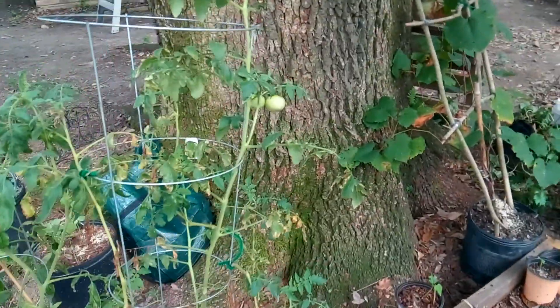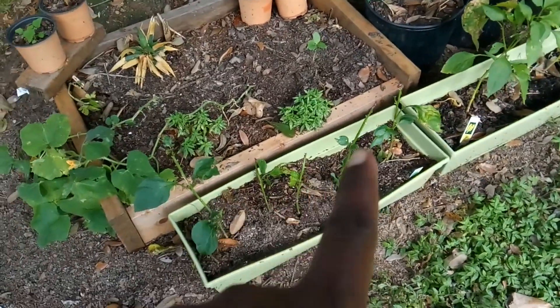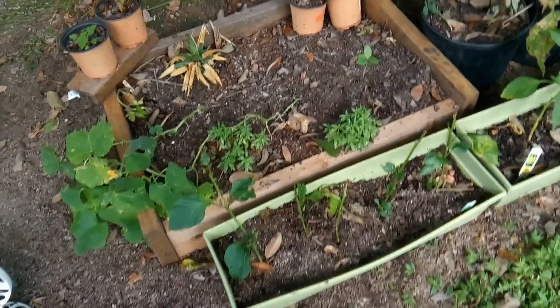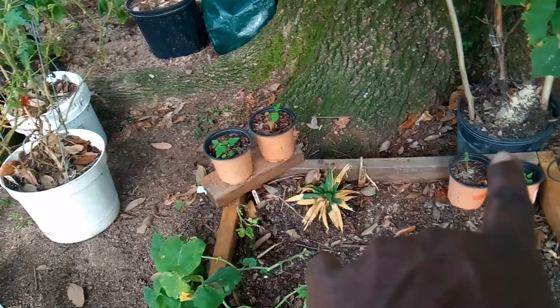A few tomatoes are trying to pop up. It looks like something has been eating my peppers, so I don't know what's going on there. And those are the papaya seedlings.